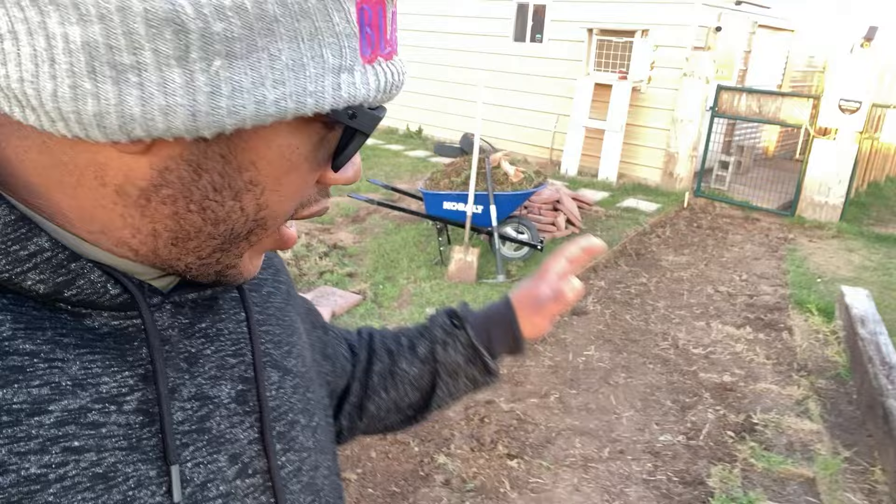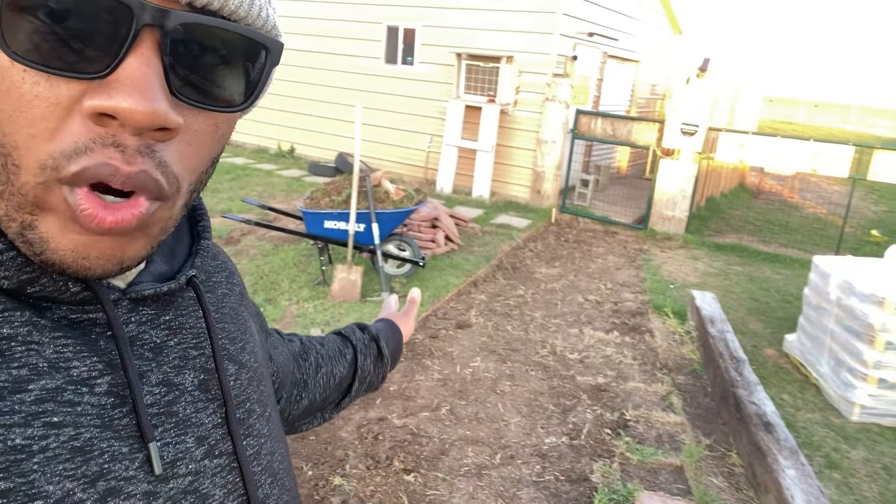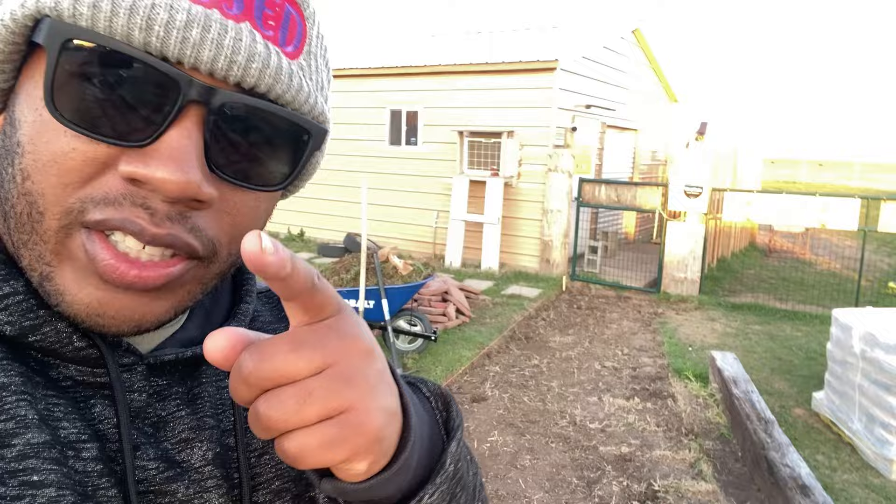In today's episode of Rocker Family Homestead, we're getting this pathway ready to pour concrete. Stay tuned.